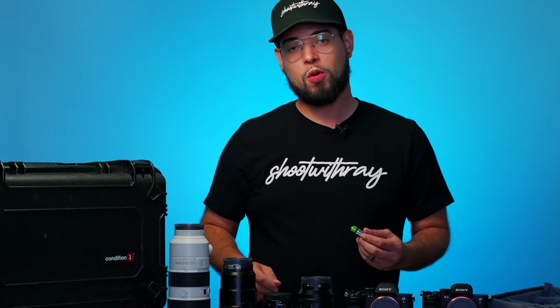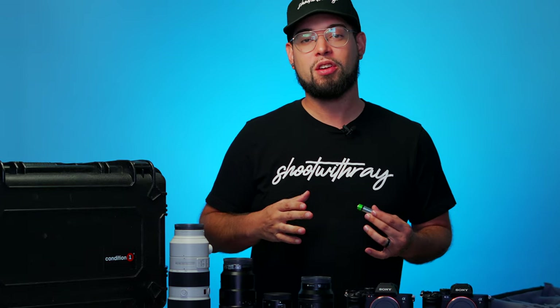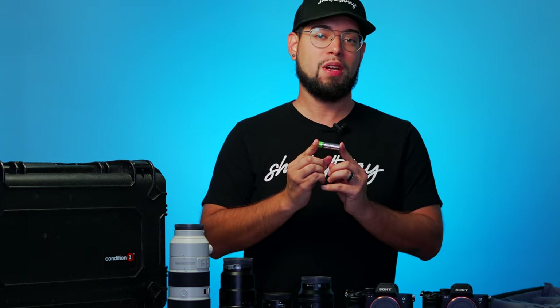Super important — my triggers take AA batteries. If you have anything in your kit that uses AA batteries or any type of battery, always carry extras. You never know.